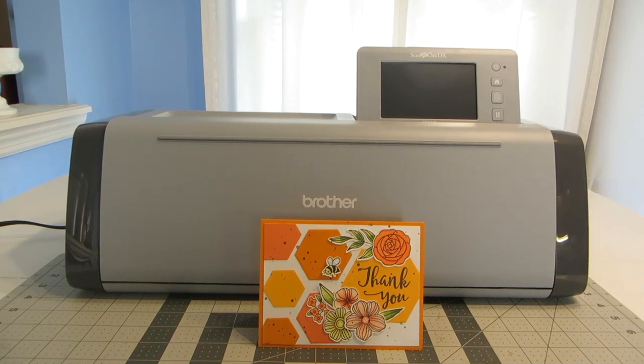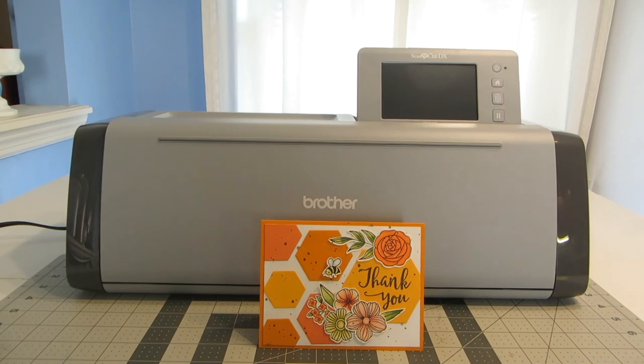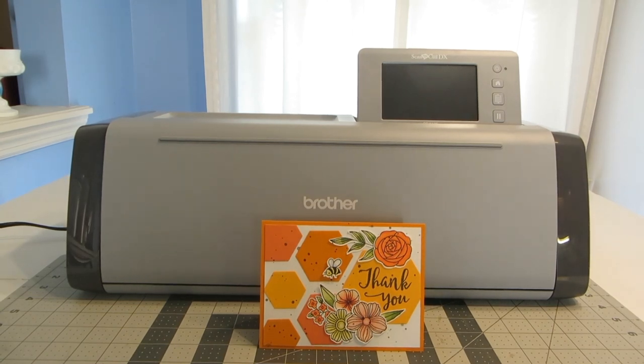Hi everyone, this is Heather. Thanks so much for joining me. Today I have a product review and card tutorial for you, and I'm going to be showing you how to use a Brother Scan and Cut to cut out your stamps.